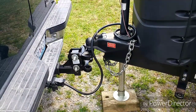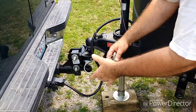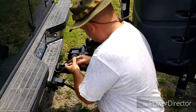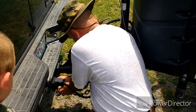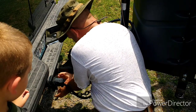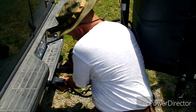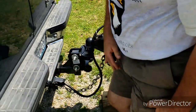Let's go ahead and hook up our safety chains. This is a brake line, so let's run that brake line through there, go ahead and run it through here, hook it up, and do the same thing on the other side.